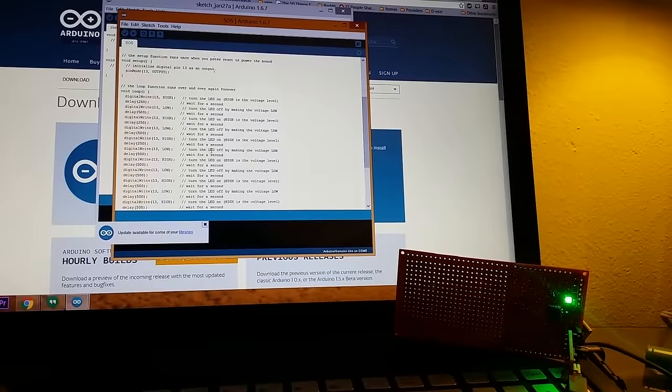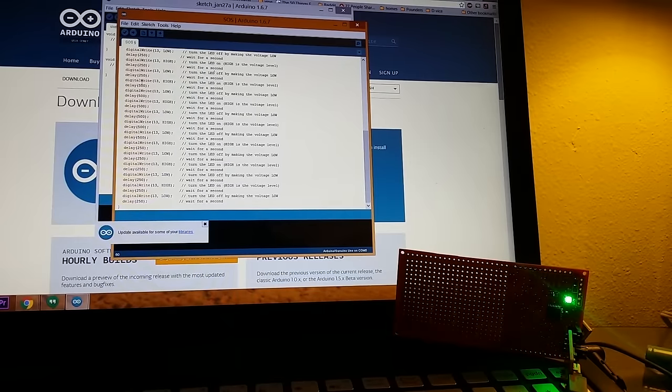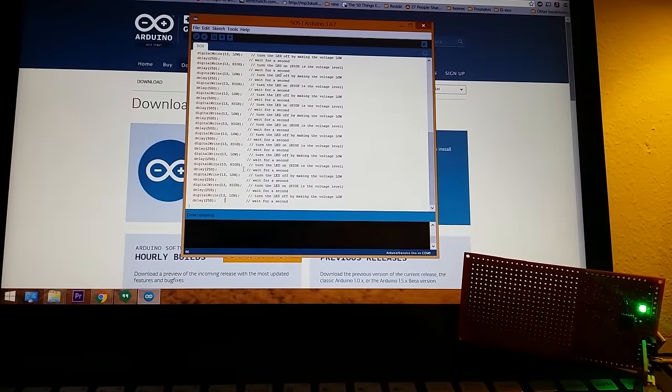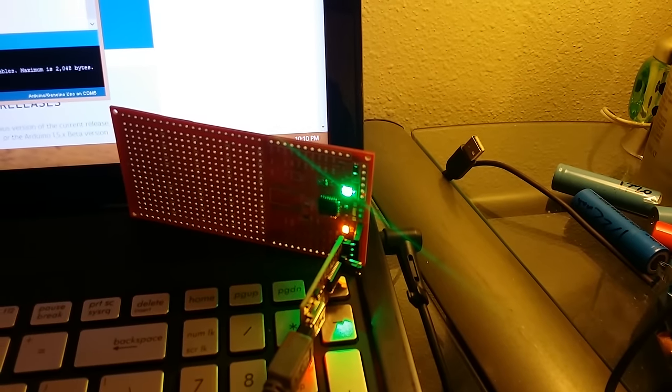For anyone who doesn't know, SOS is dot dot dot, dash dash dash, dot dot dot. When repeating it's hard to differentiate the beginning and the end, so I'm going to add a pause at the very end. I'll also make the off time equal to the on time for both dots and dashes. We'll do the 250ms timing — paste, paste, paste, paste — save it, compile it, upload it. Success! Dot dot dot, dash dash dash, dot dot dot — pause. It works!